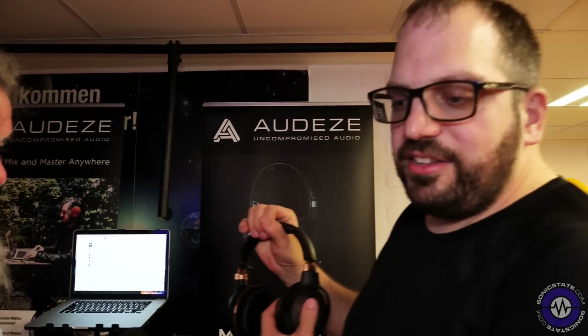The next feature — and it's so packed with stuff — is that Audeze have worked in conjunction with Waves to integrate Waves NX directly into the headphone.